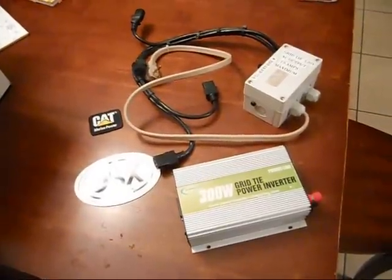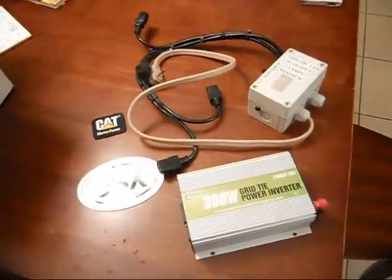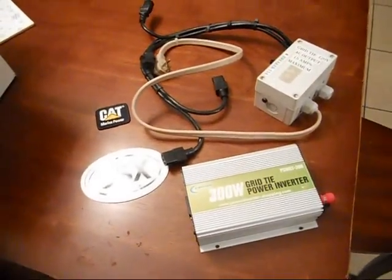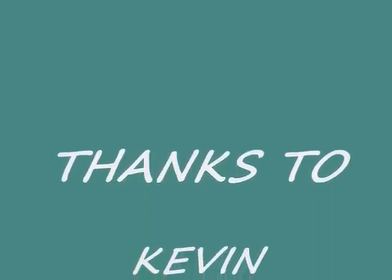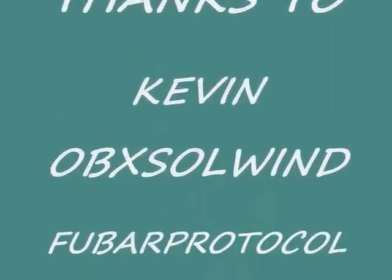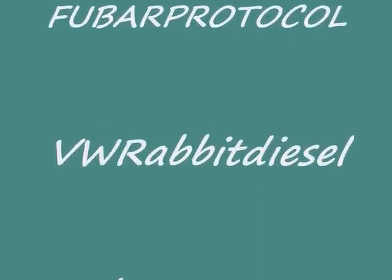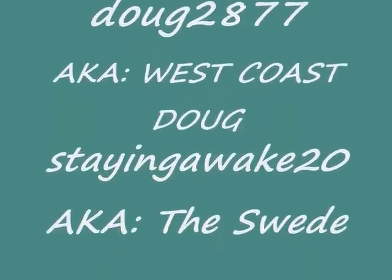I'll put everybody's names up on this video and if I can figure it out, I'll put links to everybody's pages. Thanks again. I'll see you next time.